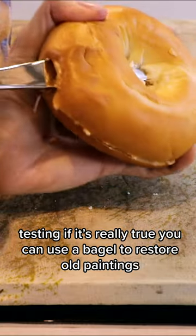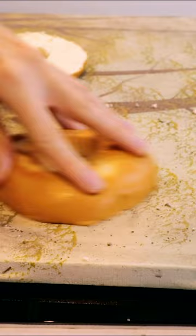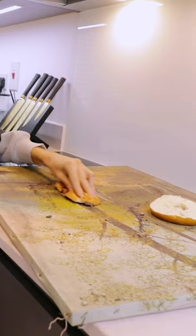Testing if it's really true you can use a bagel to restore old paintings. Oh my god, this is actually working. I'm not crazy, this is working. Can you believe I'm sitting at home using a bagel to clean up a painting?